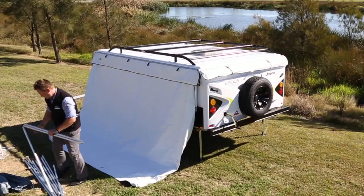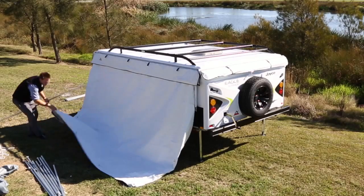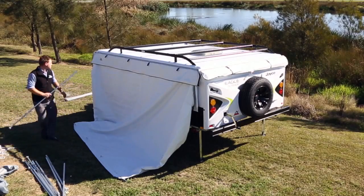Next, unpack the Annex poles. Pick up and connect one spring-loaded pole and feed through the end of the awning. Connect the side awning pole to the camper to meet the end of the awning.